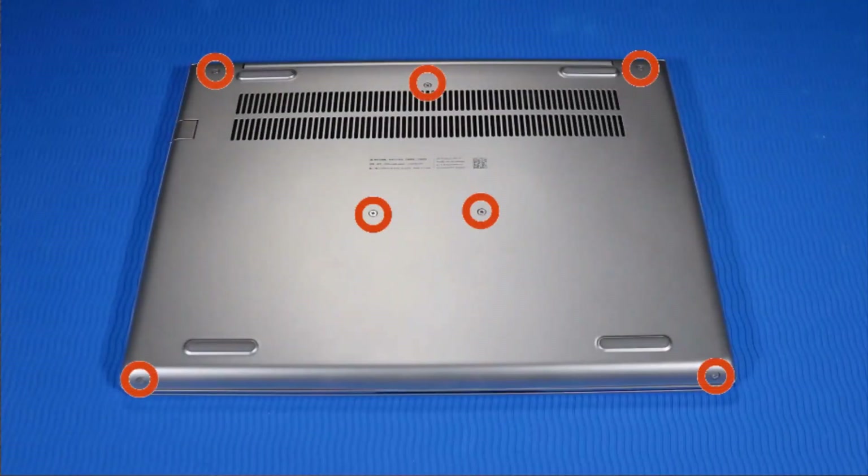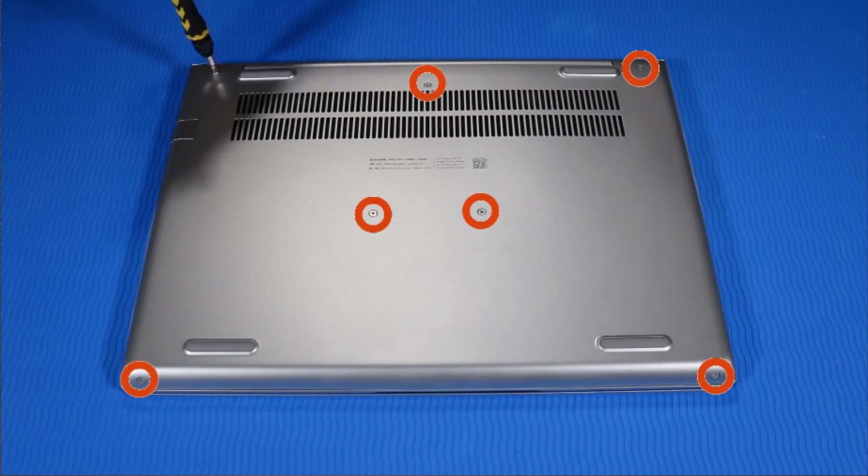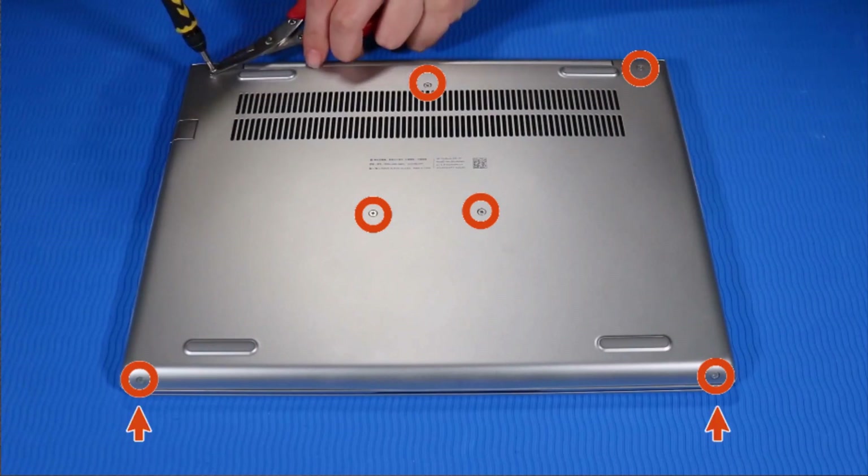Remove the seven P1 Phillips-head screws that secure the base enclosure to the top cover. Note that the two screws on the bottom edge are shorter than the other screws.